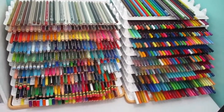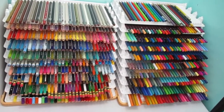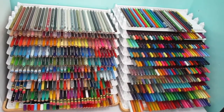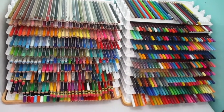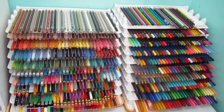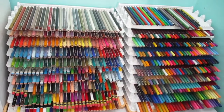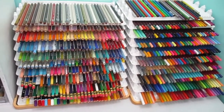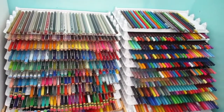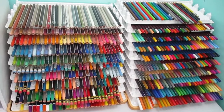Hi everyone, this is Linda and today I have a storage dilemma. I am currently storing my colored pencils in these little trays that I got off of Facebook Marketplace, but even though they're nice, they take up a lot of room. What you're looking at is just about two feet of room. I like them, but I went and got myself a different storage option.